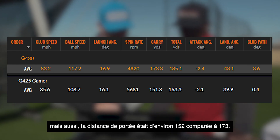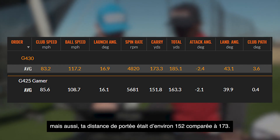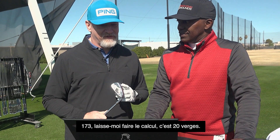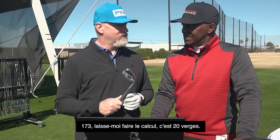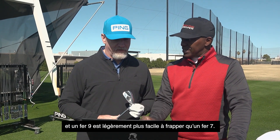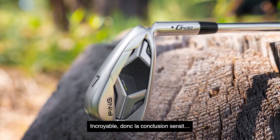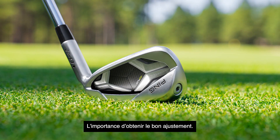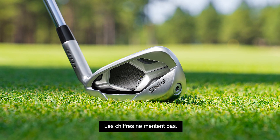Good launch and spin rates, but also your carry distance is about 152 compared to 173. That's like 20 yards — so that's a nine iron into a green instead of a seven iron into a green. And a nine iron is a little bit easier to hit than a seven. Incredible. So the bottom line would be: go ahead and purchase some G430s. The importance of getting the proper fit — numbers don't lie.